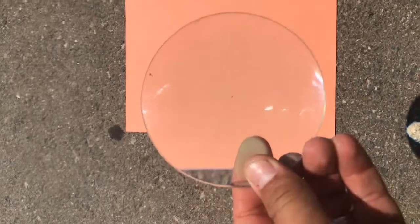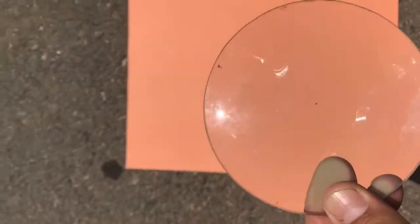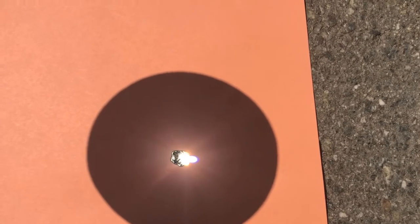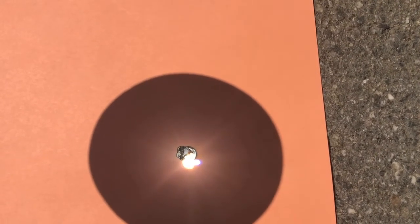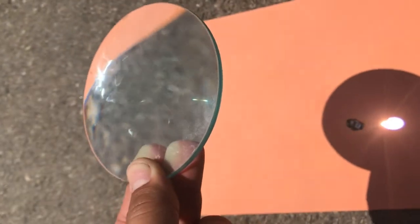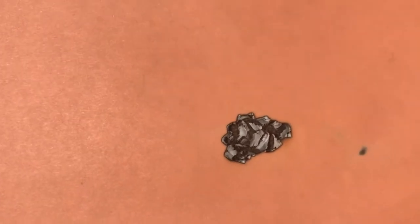First I'm going to be using the lens from the previous videos. This one had a focal length of 20 centimeters. Now you can see the paper burning up, smoke coming out — pretty dramatic effect. You see the fire? That's about 20 centimeters — the lens is 20 centimeters from the paper. If I take this out, you can see the burn that is created in the paper.